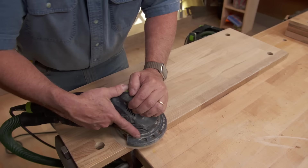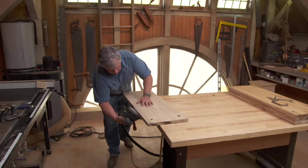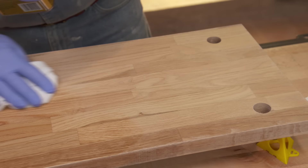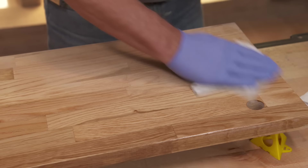Now we can sand the shelves. We'll start with some 220 grit and work our way up to something finer. For our finish, we're actually going to apply a wipe-on poly. Let it dry about two or three hours, and then we'll put a second and third coat on in between.